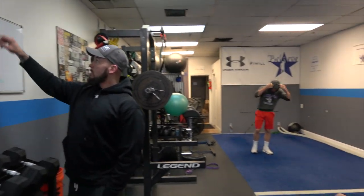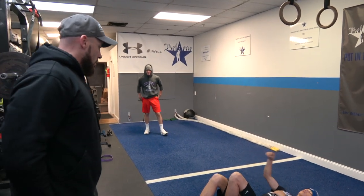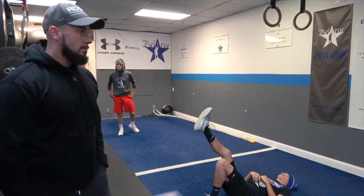Lynch, you are going from broad jump to box jump. Yes sir. Ready? Go.